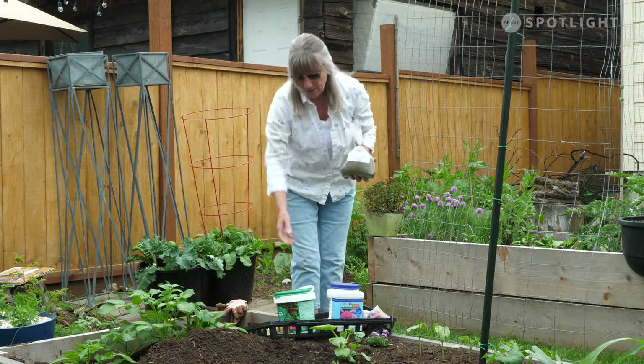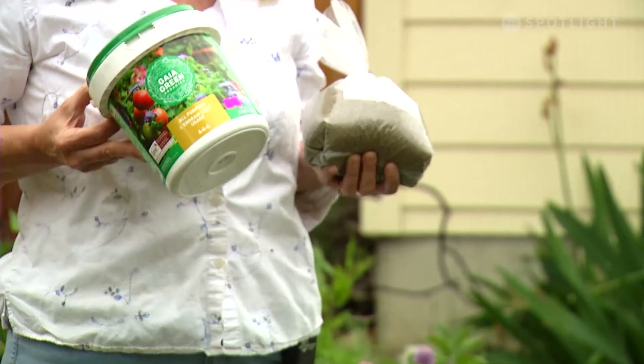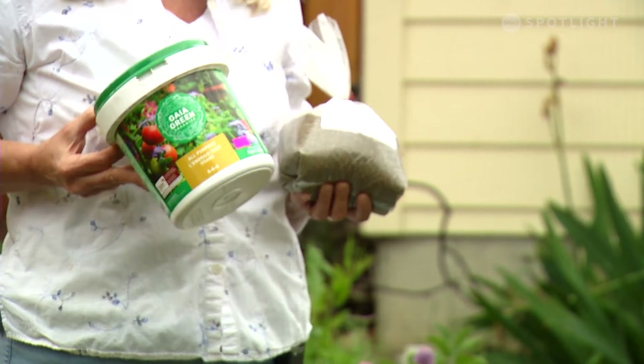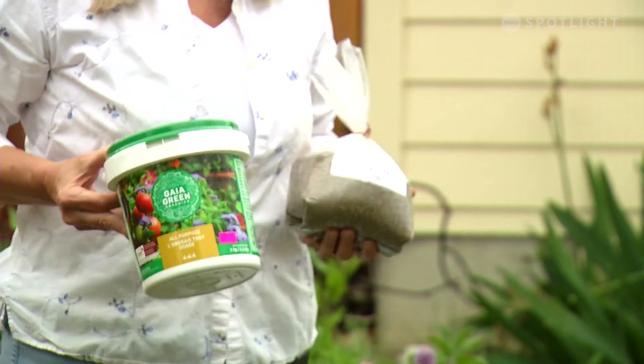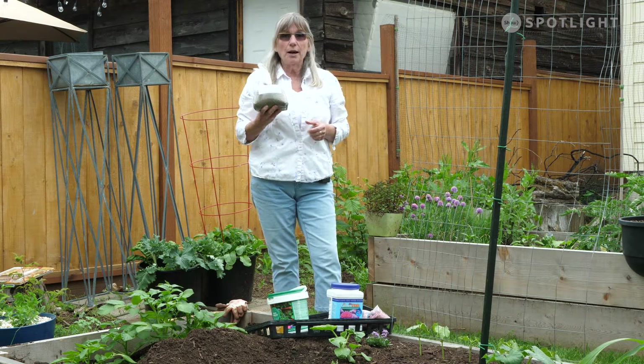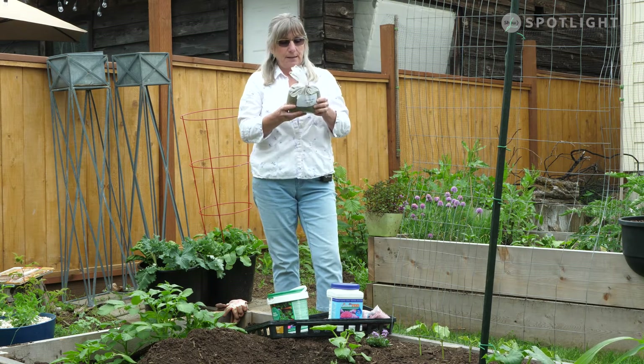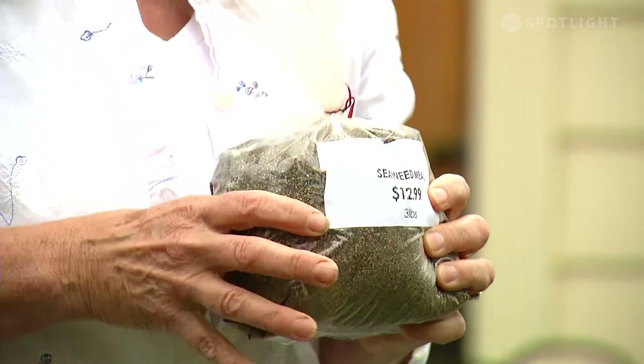These ones I've got here are a slow release and also more organic. They are going to, in the long run, do your soil more good. This one is your seaweed meal — really, really good for your tomatoes. You don't have to apply a whole lot, but it's really good for the overall health of the plant, and it's got micronutrients in it.